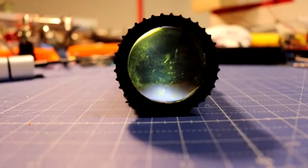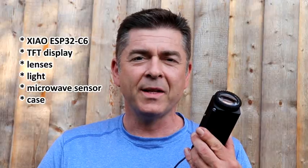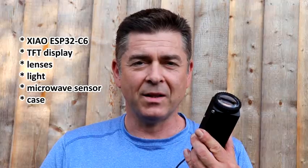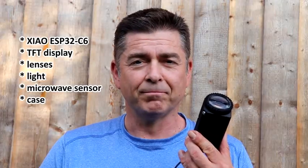It only turns on when a human being is around. An ESP32, a hacked TFT display, two lenses, a light sensor, and a 3D printed case. That's all.